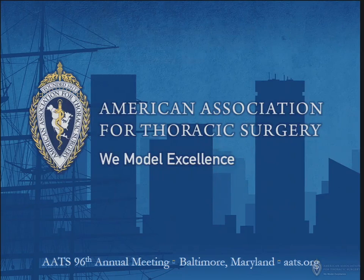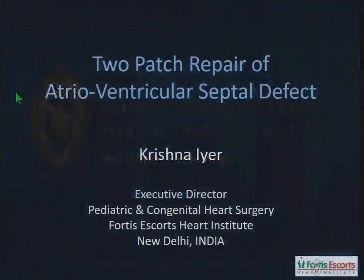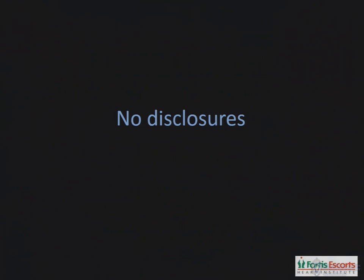Our next talk is the 2-patch method. Dr. Krishna Iyer from Fortis Escort Heart Institute in India. Thank you. I'll talk about the 2-patch repair of atrial ventricular septal defect. I have no disclosures.